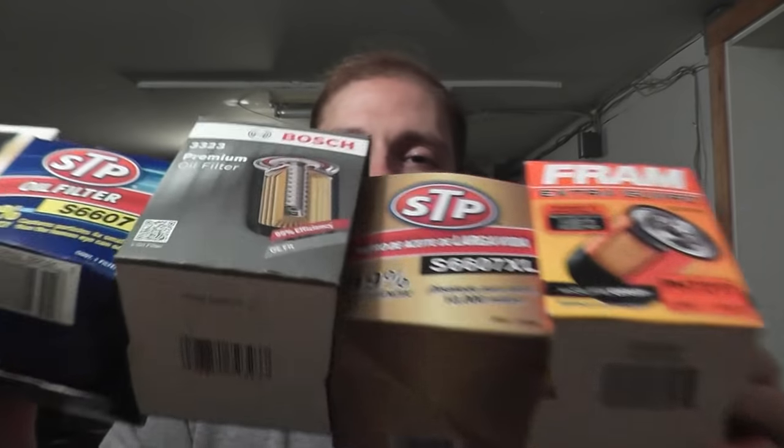Welcome to our Oil Filter Shootout! So what we're doing today is looking at different oil filters — specifically, what are the differences between your $5-ish filter compared to your $10-plus oil filter?